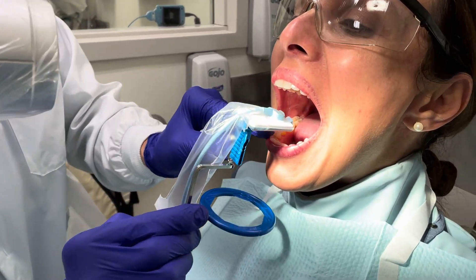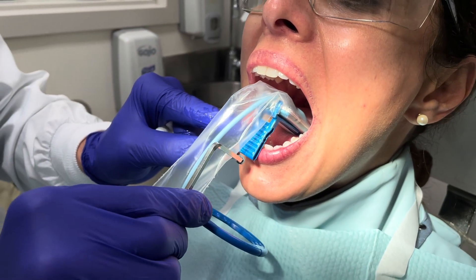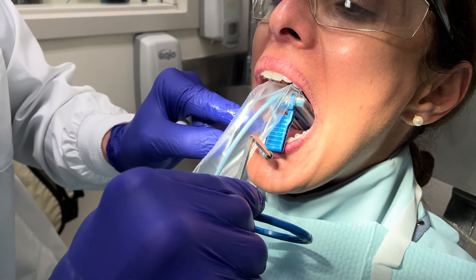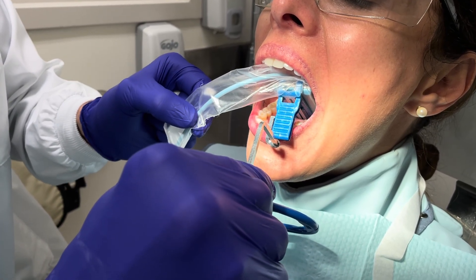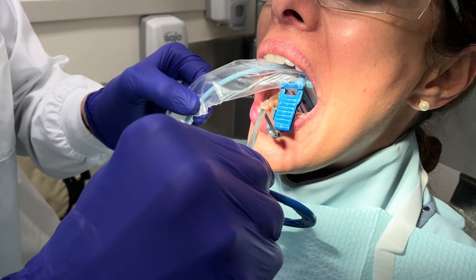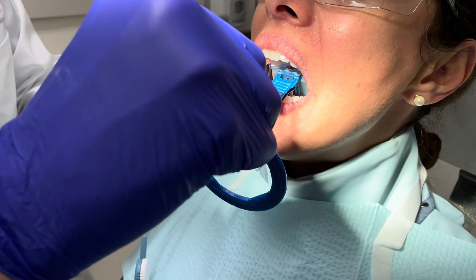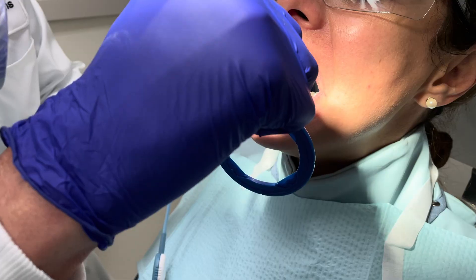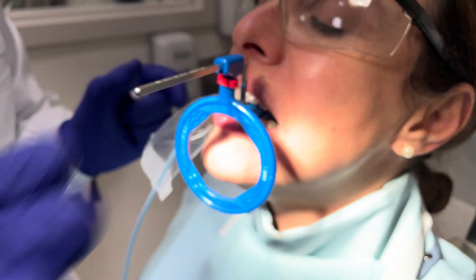We're going to come in just like we did, straight in, tilting. At this point, I'm not going to have her close. We're going to rotate it over to the canine. Now I can slowly move it down and back onto her tongue as she closes. Slowly close. A little bit more. Open slightly. Close all the way now. Perfect. Now we can line up.